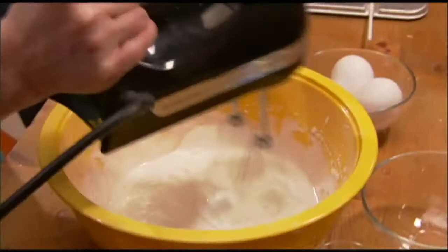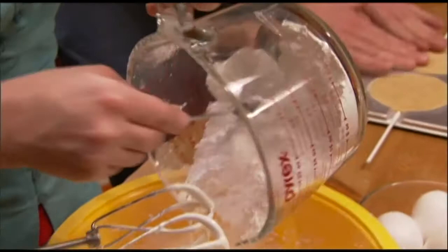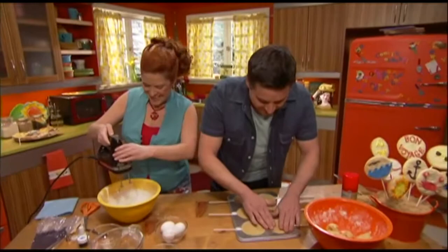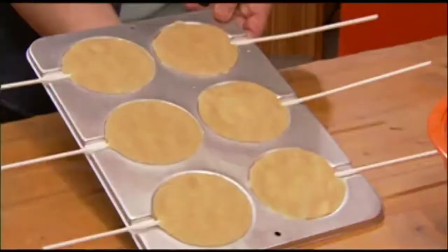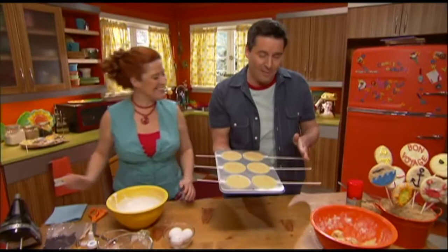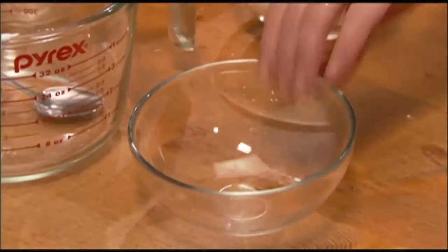We'll add the rest of the sugar — all of it in. It's got a real nice firmness to it, and I think we are all done. I have all my molds filled with sugar cookie dough and my sticks are in. The oven has been preheating at 400 degrees, so I'm going to put these in for about eight to ten minutes.